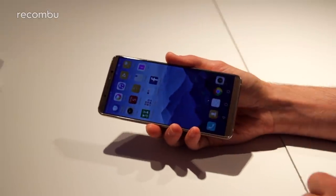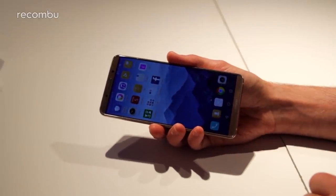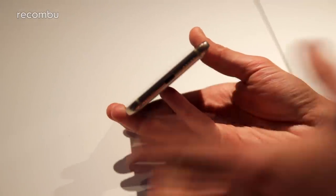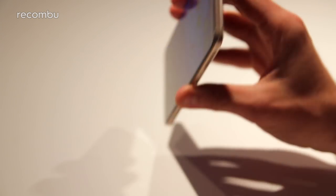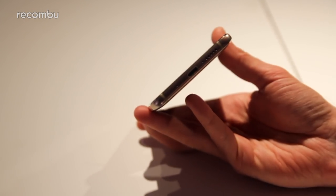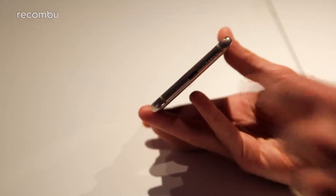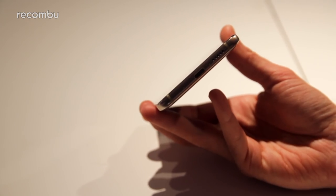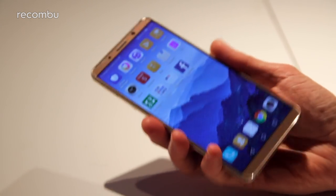It's a stereo speaker setup just like last year's Mate 9, with a speaker up top and a speaker grille down below. There's no 3.5mm headphone jack on the Mate 10 Pro — that's been ditched, though you will find it on the standard Mate 10. You can get a USB Type-C adapter to use wired headphones, or it's fully Bluetooth 5 compatible.